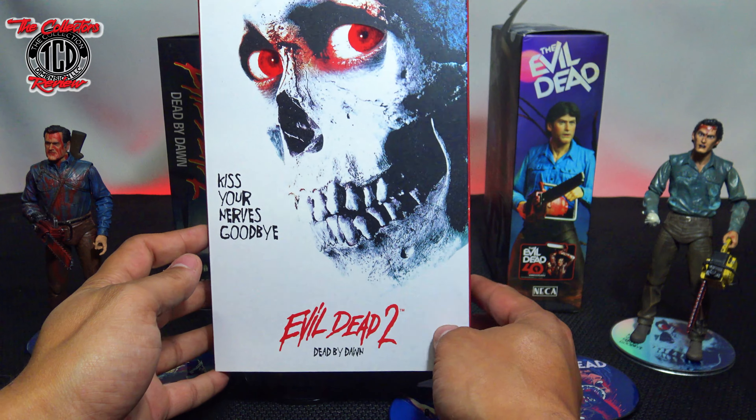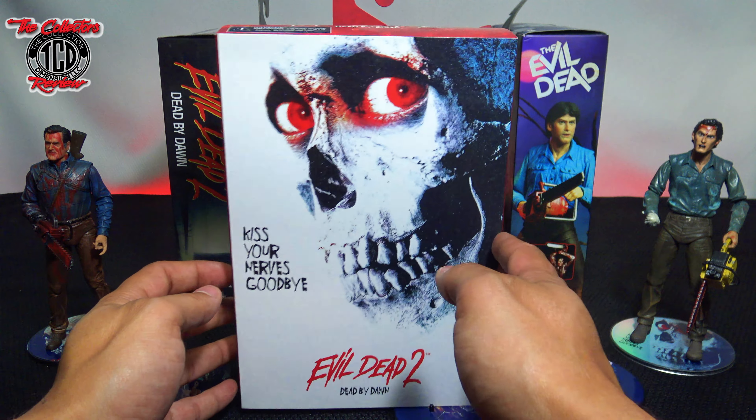Moving on to another Evil Dead 2 Dead by Dawn figure — this one was a Walmart exclusive. I love this box: the red design and overall look. I grabbed a few of these because I knew they'd be hard to find. He comes with two extra heads. As an in-box collector, I have to say this is my favorite box by far. Right now it goes for about $80–$90.